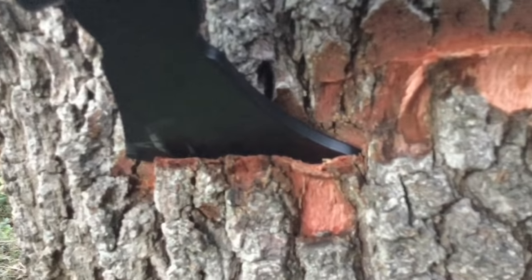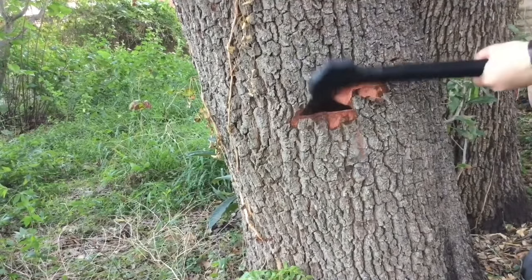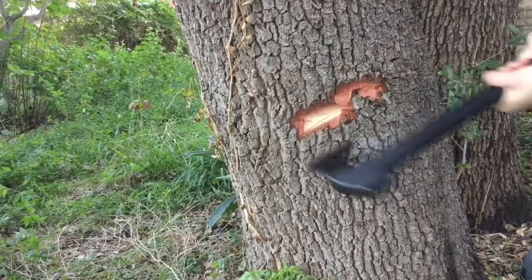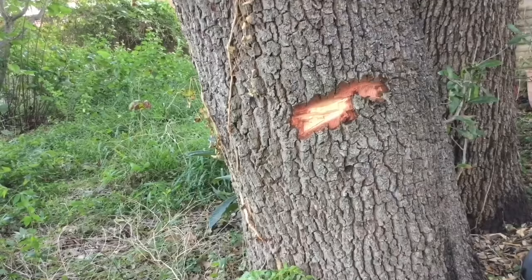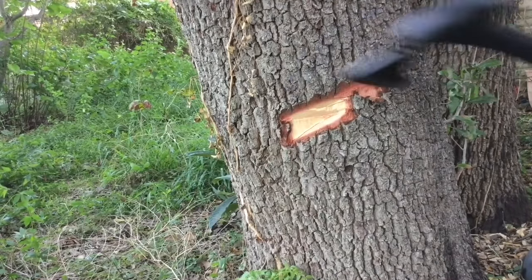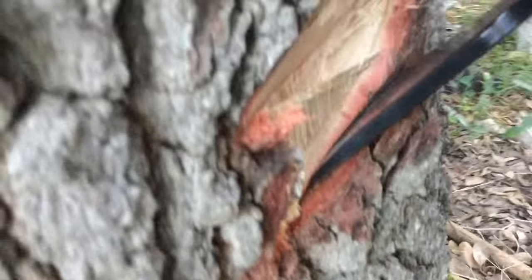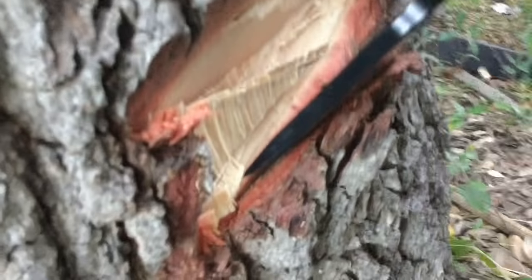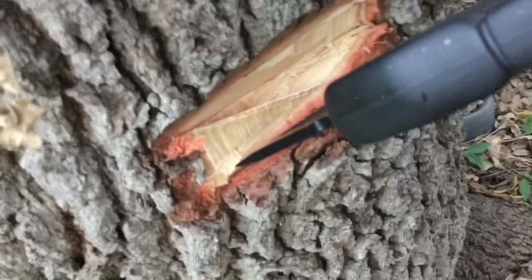It bites in really, really deep into that wood. Look at that — just a couple of whacks and it was biting in really nicely. A four to six inch diameter tree, you could fell it in a heartbeat.